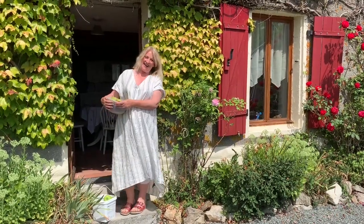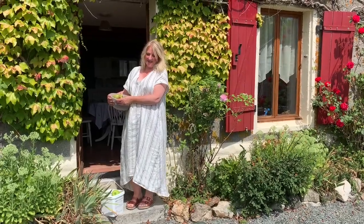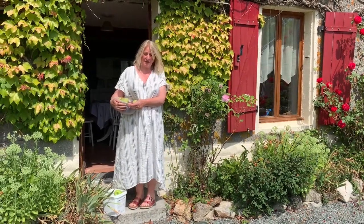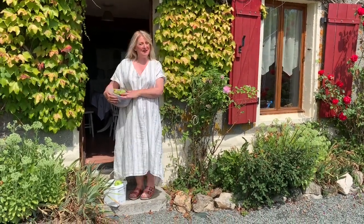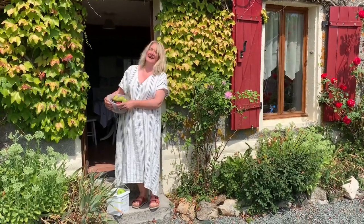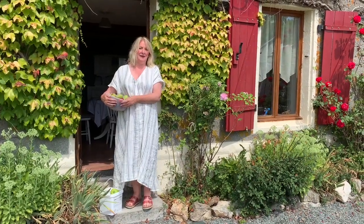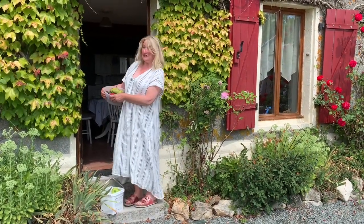Hi guys! I'm staying in France at my sister's house and it's absolutely glorious — the weather is beautiful. We've just been picking fruit from my sister's trees and I'm going to show you how to make a fruit tart, a lovely apple and plum and pear tart. So follow me.